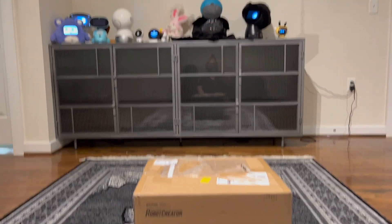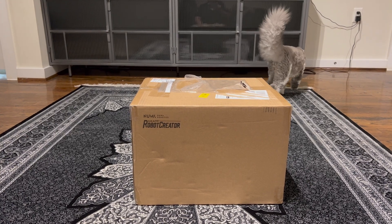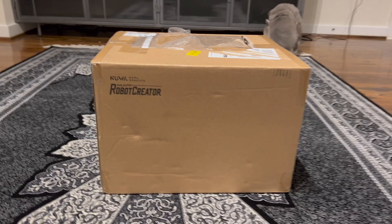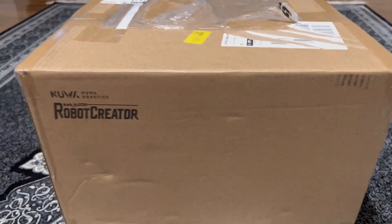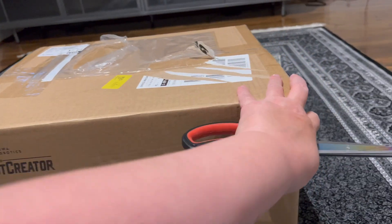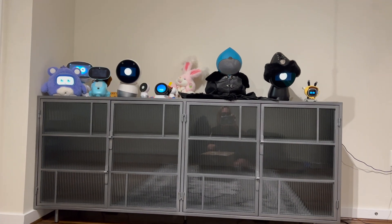I'm about to unbox from Nuwa Robotics a robot called Robot Creator DX. This is not a mystery unboxing — I'm telling you at the beginning what I'm going to unbox. I'm pretty excited; this is a very cool robot that I'll tell you more about once we get the box open.